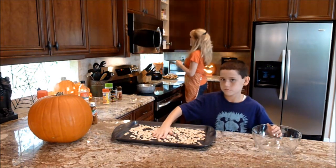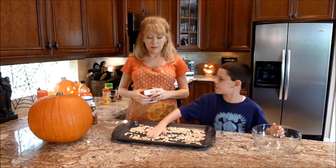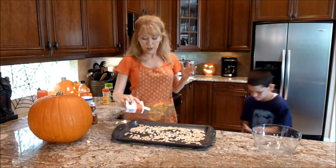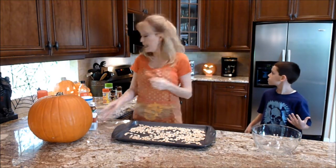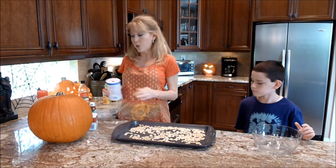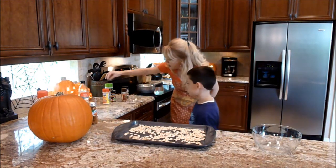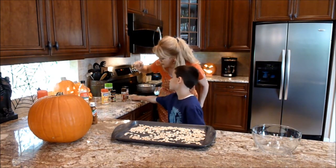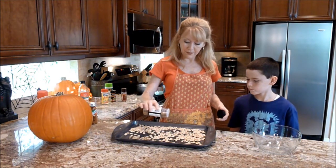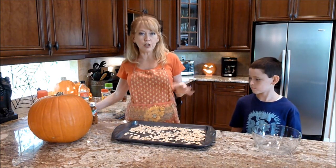Half and half would be good. Sometimes they like just the salt and pepper, so we'll do half of it plain salt and pepper. Our oven's preheated to 325 and we're going to roast these for 25 minutes. Then how about rosemary garlic, steak sauce, urban garlic, garlic salt, or adobo? We'll do a little steak sauce — actually a lot of steak sauce. A lot of times even a barbecue flavor sauce is good. And if you want you can do a cinnamon sugar and make them sweet seeds.